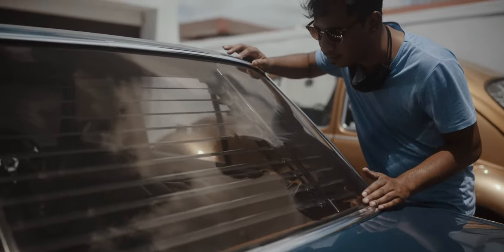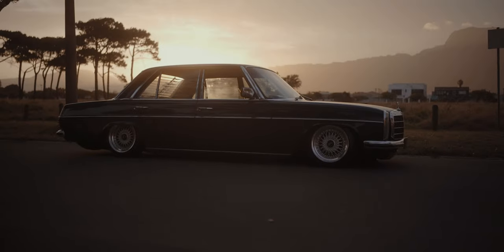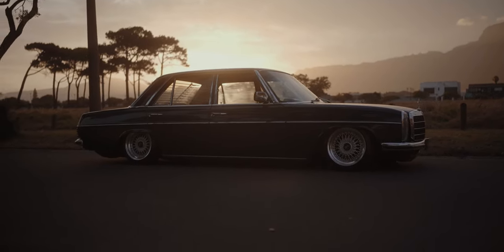Now I'm going to leave you guys with a cinematic montage of Mila. Hope you guys enjoyed the video — make sure you like and subscribe and I'll see you in the next one.